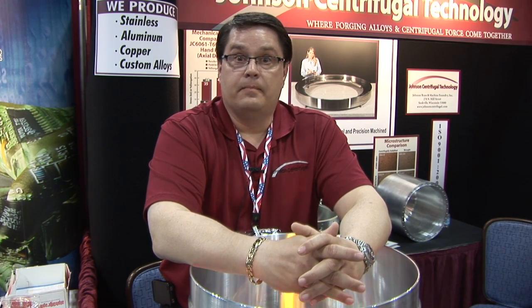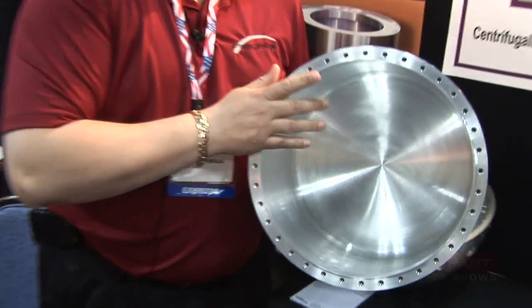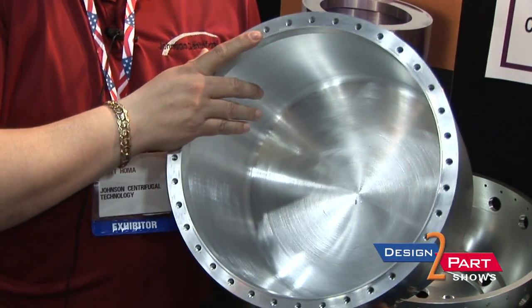We are a centrifugal foundry. We provide axial symmetrical parts in various metal components: aluminum base, copper base, and stainless steels. My name is Scott Homa. I work for Johnson Centrifugal Technologies in Saukville, Wisconsin.